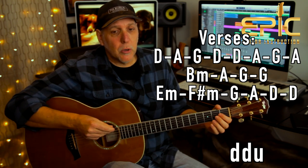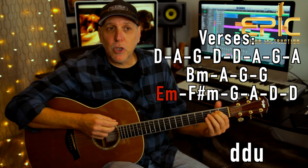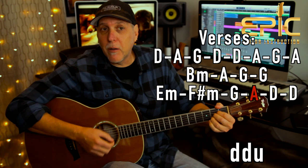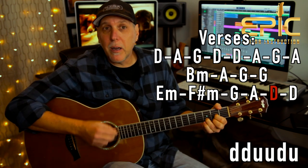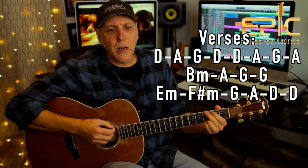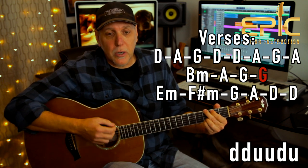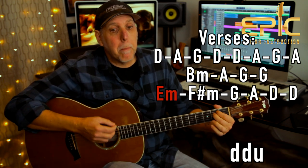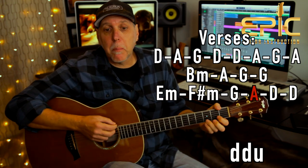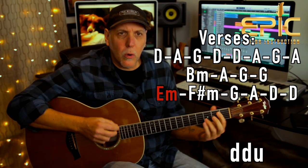He does this in the chorus too. On that E minor it's down, down, up. Go to F sharp minor: down, down, up. G: down, down, up. A: down, down, up. Then on 'bar,' down, up, up, down, up — that D is two measures. If I do it real slow from that G: 'The girls dress up like movie stars' — the G is two measures. Now here's the fast change: 'I love this bar.' Just practice that slow and you'll get it.